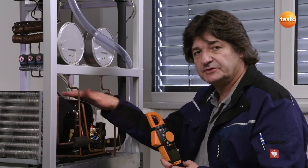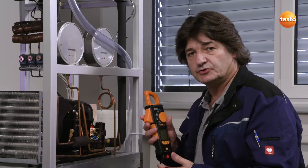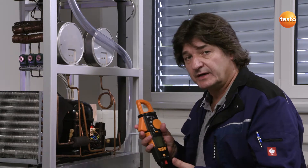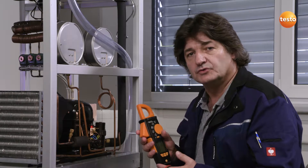Taking this small test system with a single-phase compressor, I'd like to demonstrate two important features of this clamp meter: on the one hand, power measurement, and on the other hand, the inrush measurement, or starting current measurement.